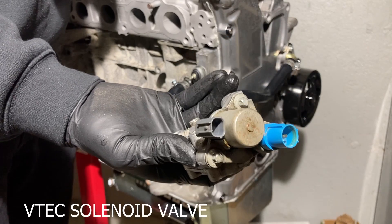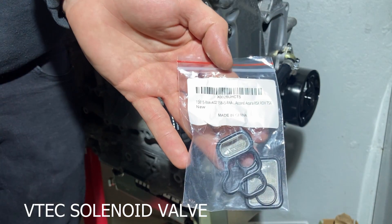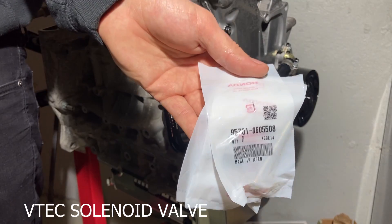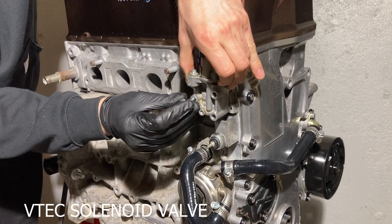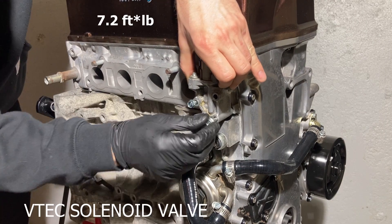Next, we install the VTEC solenoid valve. This unit will be controlling oil flow, so it's important to install new seals and mesh filters. The valve is held on by three bolts torqued to 7.2 foot-pounds.